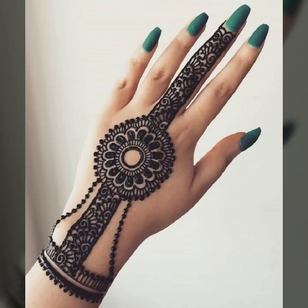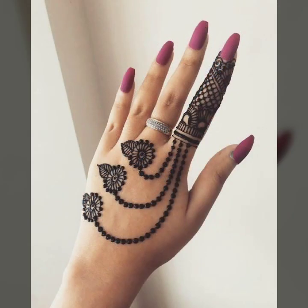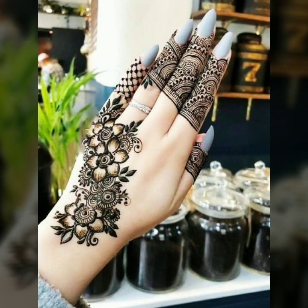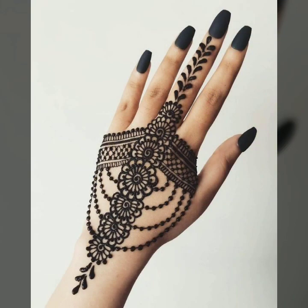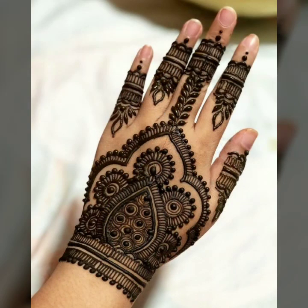You can apply these designs in a very short time. If you want to go somewhere and you want to make a hand mehndi design quickly, you can also make a simple hand mehndi design in a short time and make your hands very beautiful.